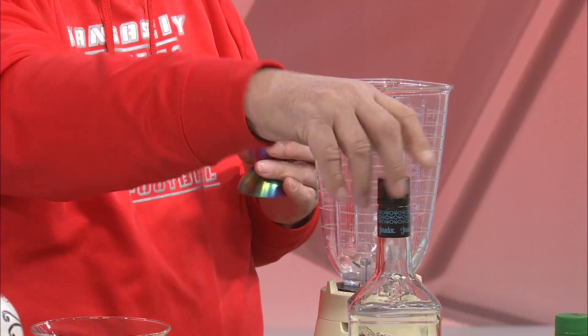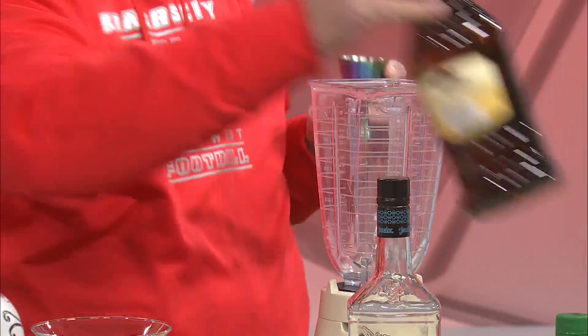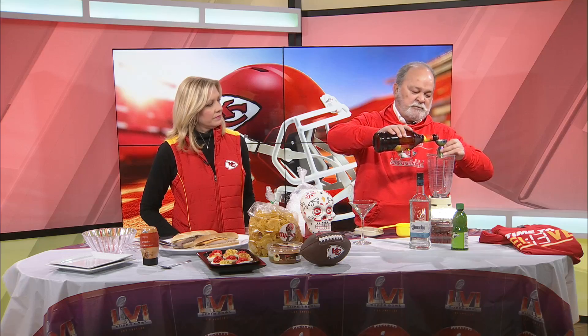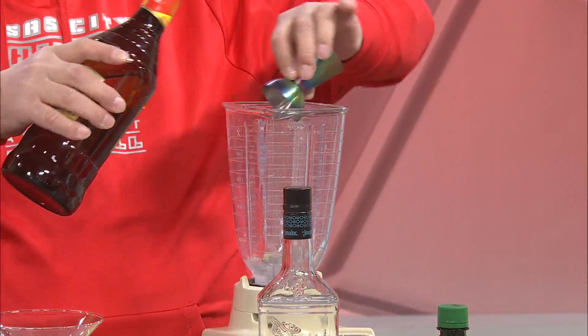Then you're going to get triple sec. These are still pretty normal for putting together a margarita. Triple sec — this is going to be good. And for that we need one ounce of triple sec. So I'm going to flip this over — one ounce of triple sec.